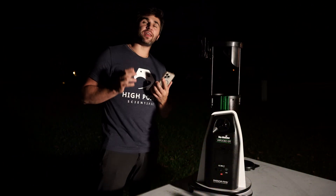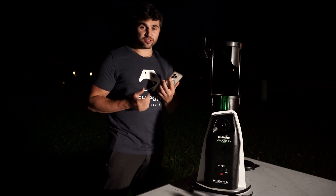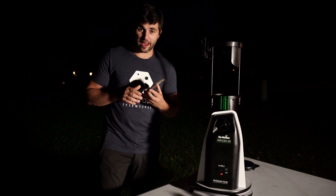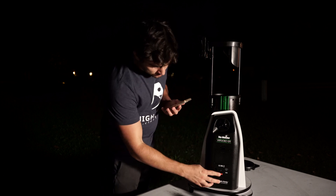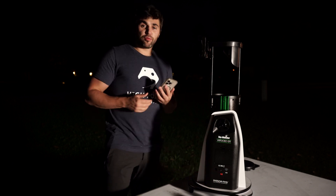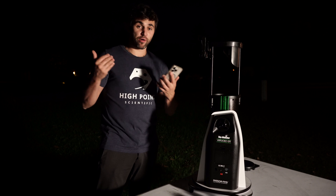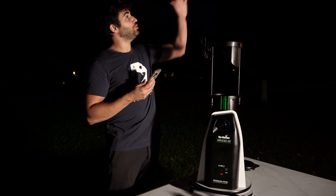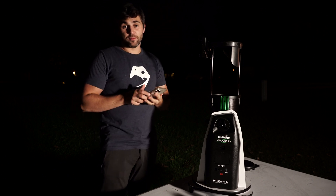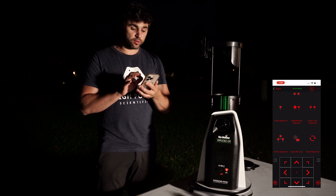Alright, we are finally under the night sky. I'm going to show you how to use the scope when you get it set up under the stars and how to navigate the SynScan app. First things first, let's go ahead and power on our telescope. By clicking the red switch, you'll see a red light indicator pop up — that just means your telescope is now ready to connect to via your smartphone. Tonight I have Jupiter and Mars directly behind me, so what you want to do is hit Alignment and then Brightest Star Alignment.